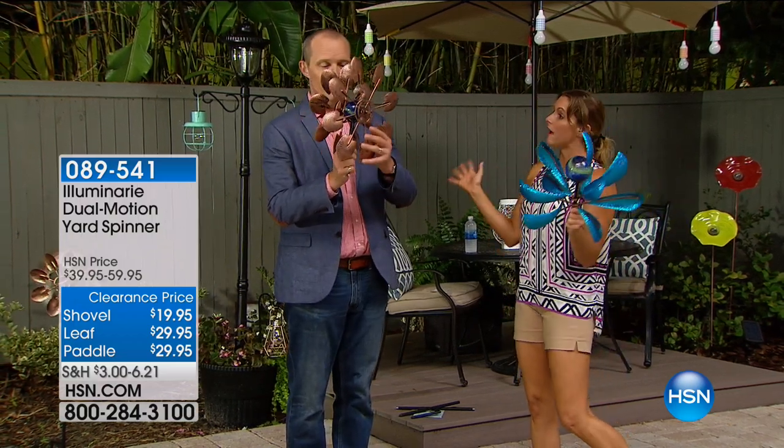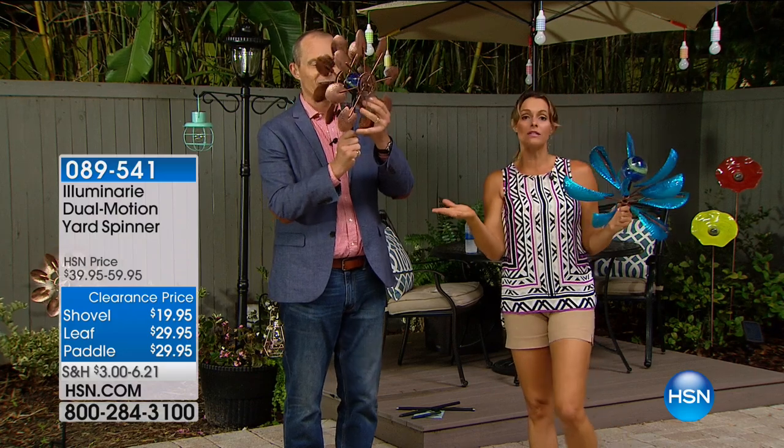Not everybody can say they have a green thumb and want to go outside and do all kinds of flower planting. But here's a way to get some beautiful art, some beautiful color in your garden without necessarily having to go out and get your hands dirty.